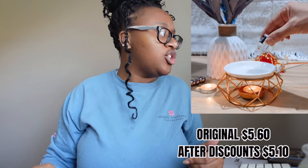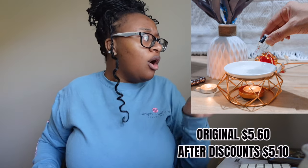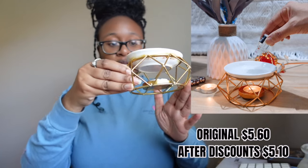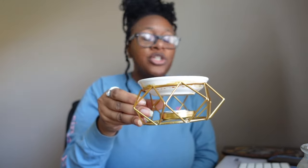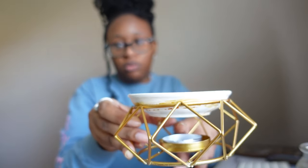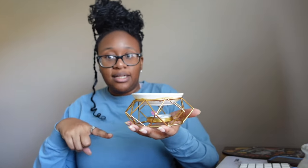Next is what's called a ceramic aromatherapy oil lamp candle holder — basically it's a wax scent burner, the kind you'd find at Walmart. I got it for five dollars and ten cents, originally five sixty. It's really cute and has a small dish on top. It doesn't come with a tea light candle, just the holder. You'll need to get tea lights separately — you can find a pack of 20 at Dollar Tree for about 25 cents.